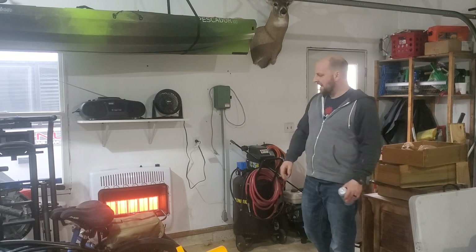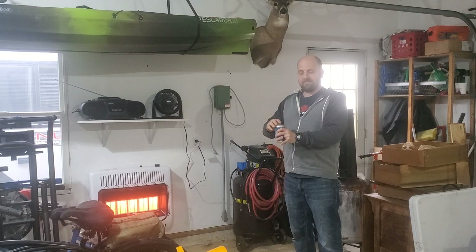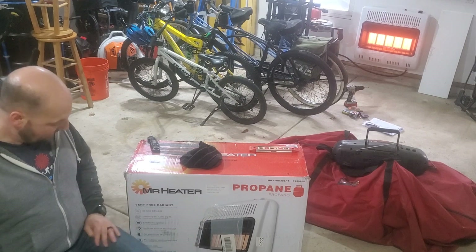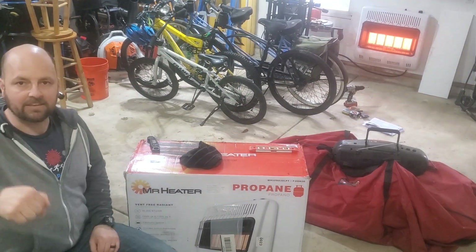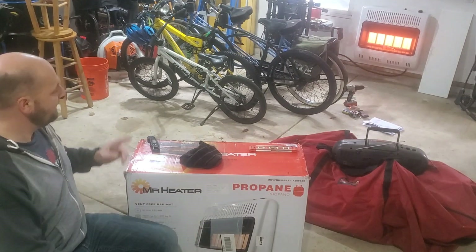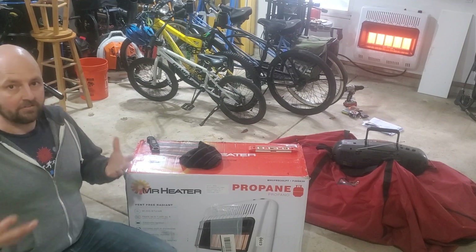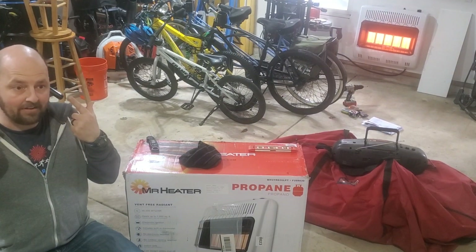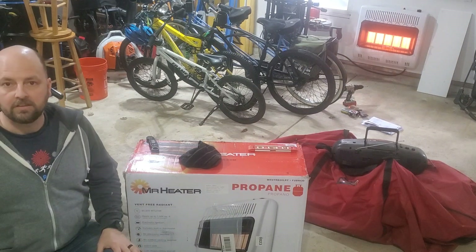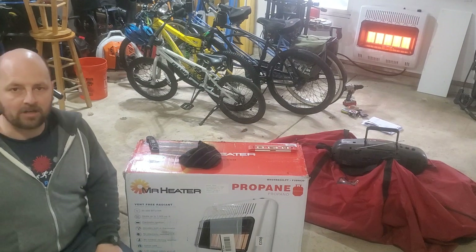Happy with that, and I think it's warm enough for a beer. That's going to do it for this video. Mr. Heater Propane, 30,000 BTU. I'll put the links in the description with everything I bought today to make this happen. I've got to say, I'm pretty impressed so far. I can definitely be in here without a hat on now and reasonably feel comfortable. Anyway, thanks for watching — make sure you like and subscribe. See you next time.